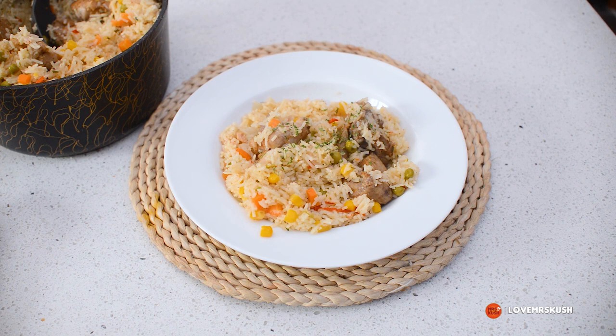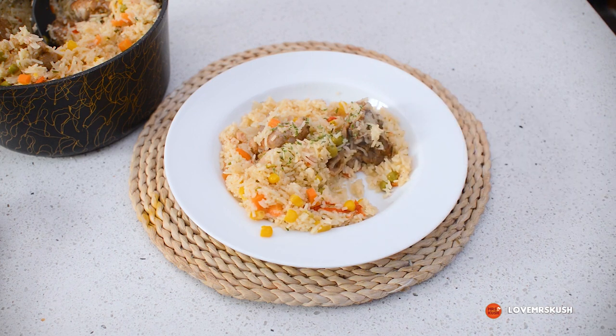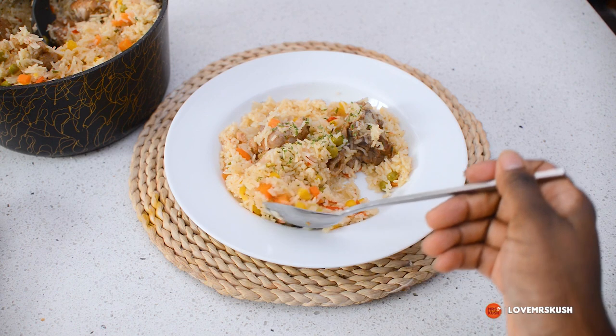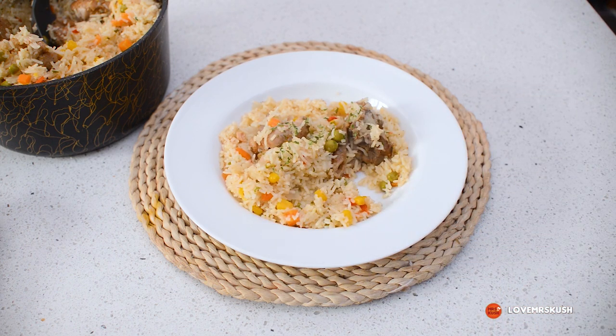You really should try this — the creaminess from the chicken soup really comes through. The chicken is so soft and tender, really really nice. This is a must-try recipe. Thanks for watching!